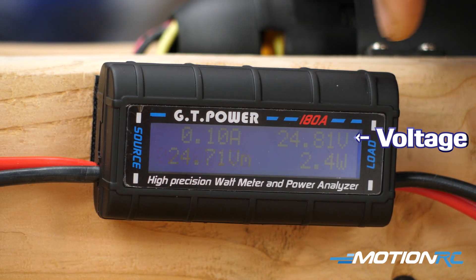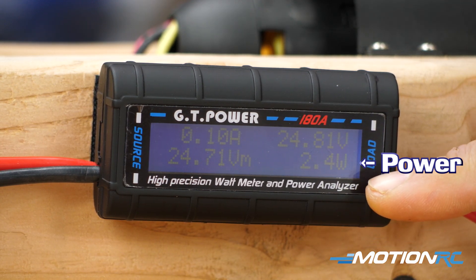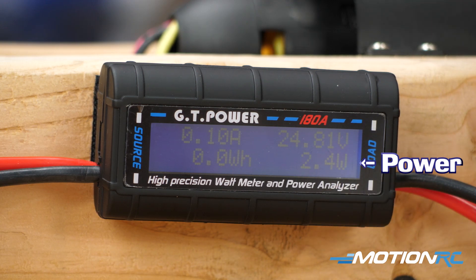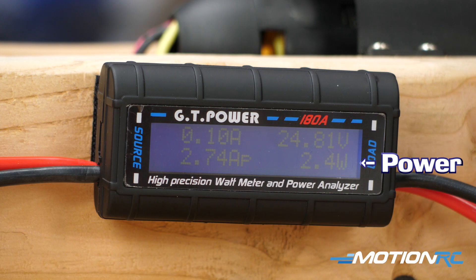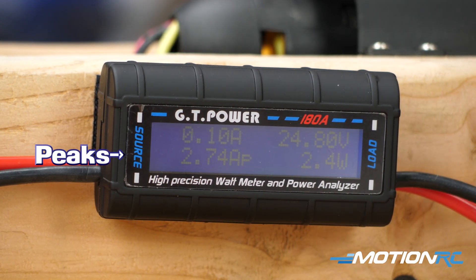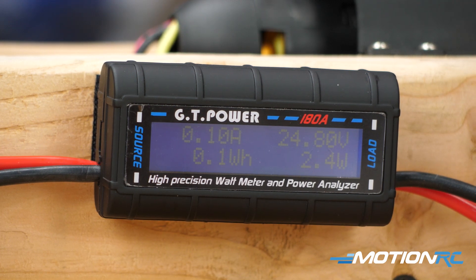So right there we're about right at 24.8. The bottom right-hand corner is going to measure your power — right now we have 2.4 watts, but again all these numbers will change as we run up the system. The bottom left-hand corner is going to give you a couple of maximum peak readouts after you've run the system. We'll talk about these after we run her up for the first time, so let's do that now.